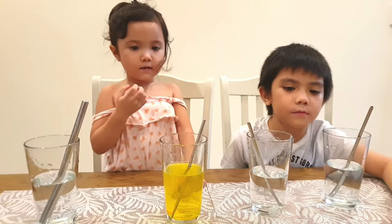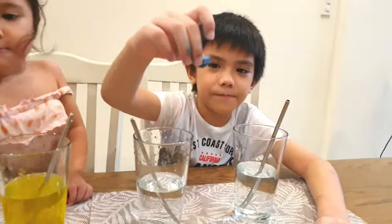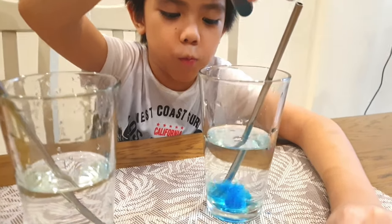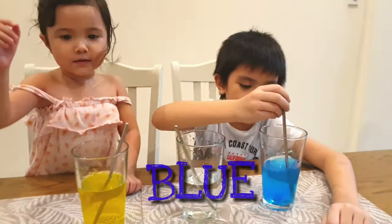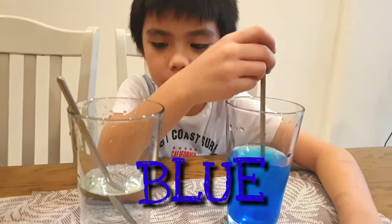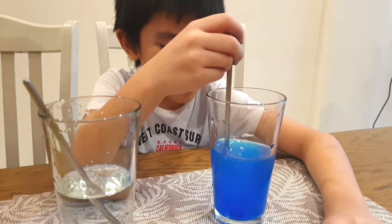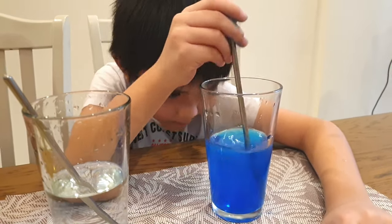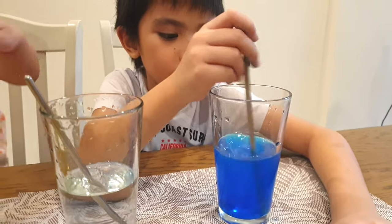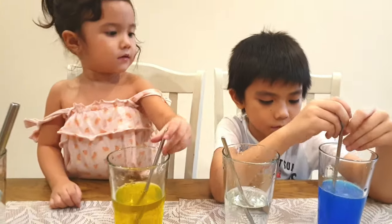So the next one, Cole's turn. What color is that? Cole's favorite color. Let's see, Cole, drop it in the water. It looks like blue lemonade. Blue lemonade. Mixing. So that's the color. Camilla, what color? Blue! Very good!